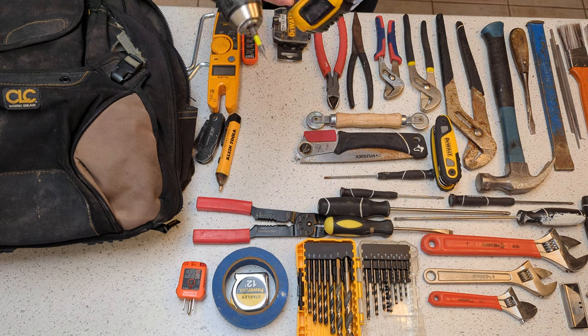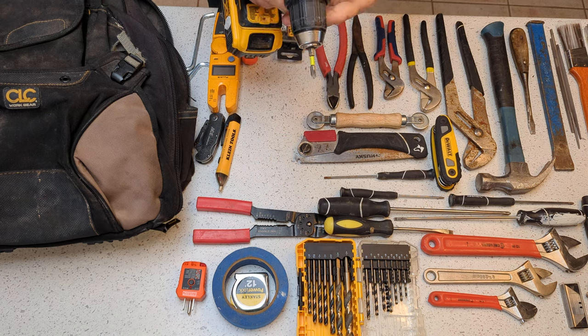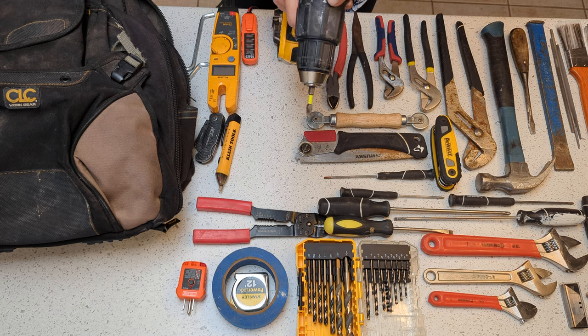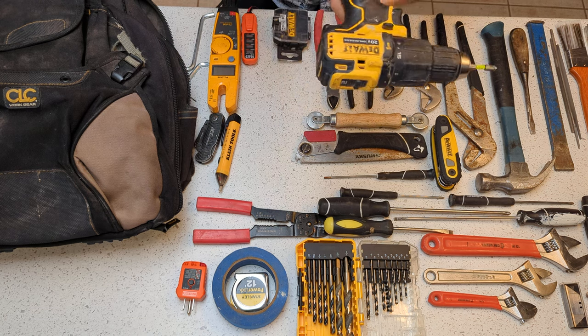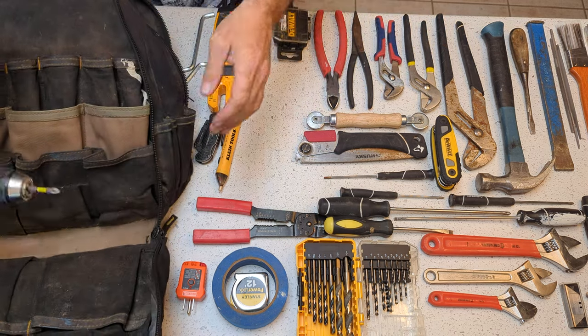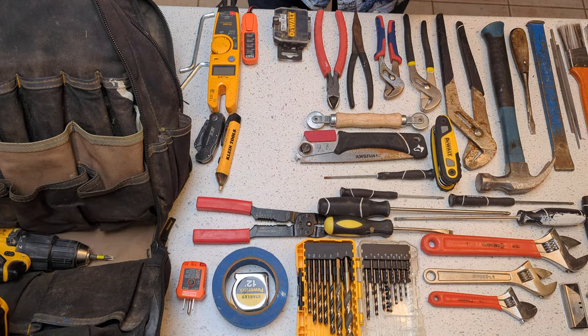The first big thing obviously is my drill. I use this one or another one that's basically exactly the same, but the important thing is that it's a hammer drill — and so is the other one. The other one has a nice little clip on it that I need to attach to this one too. My drill obviously goes everywhere with me. I just put it upside down in the bag like that.